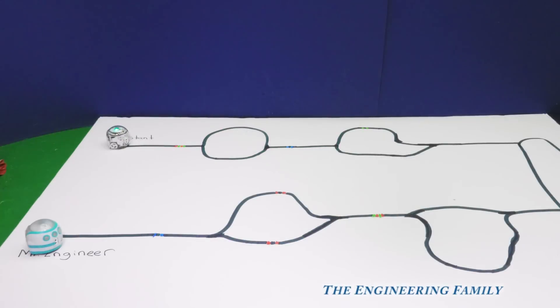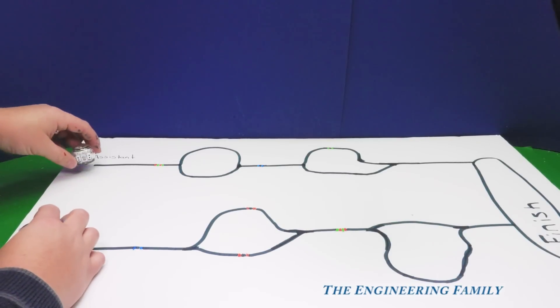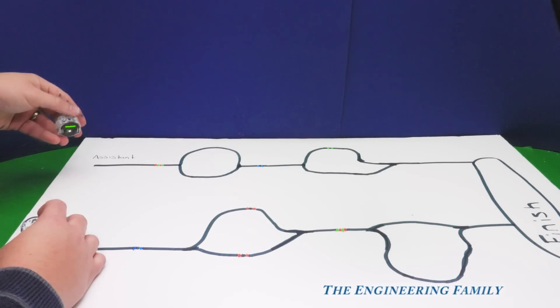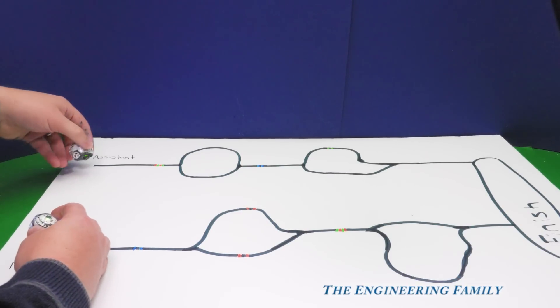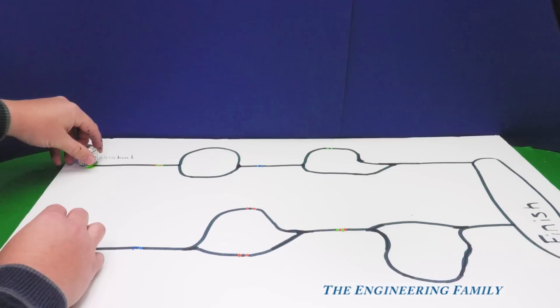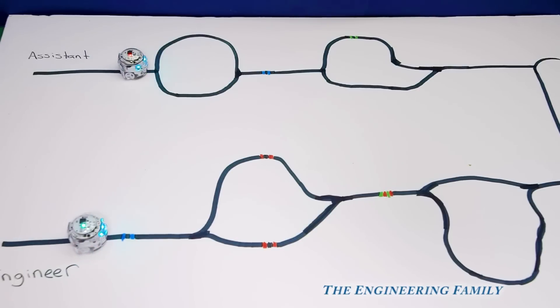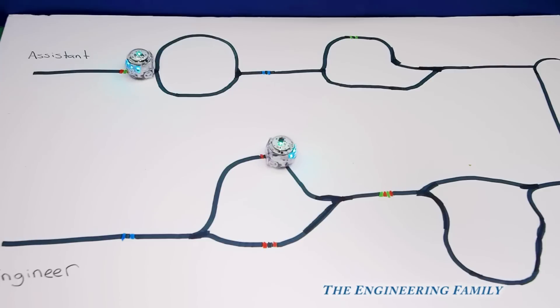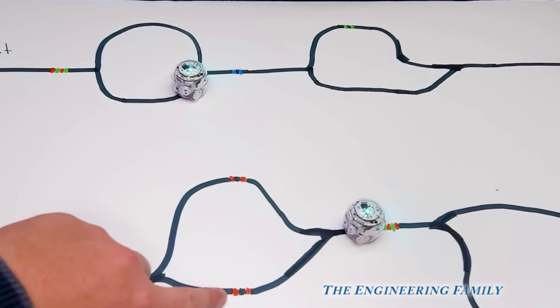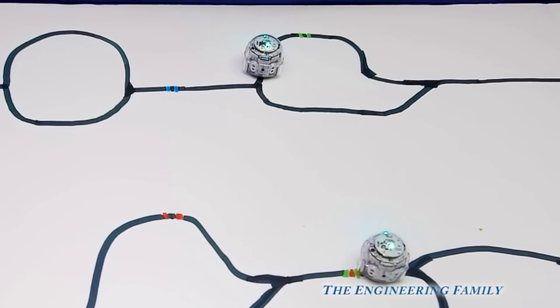Now we're gonna start a race. This is the Assistant's bot and this is mine. We're gonna get them lined up and see who's gonna be the big winner. On your mark, get set, go! Oh look — it looks like Mom went in. I'm winning. Yours is doing a circle because we used the code for the spin. Mine hit a code for going slow, and now he's doing a tornado. And there's yours on a special path.